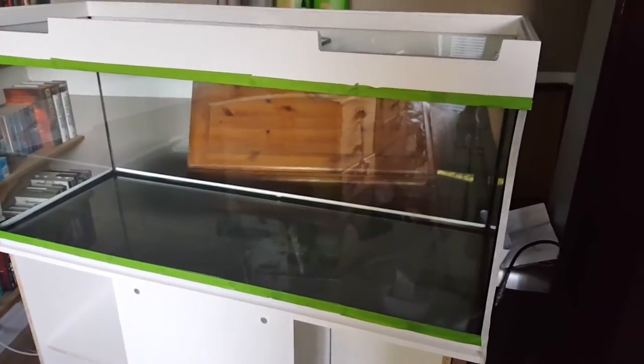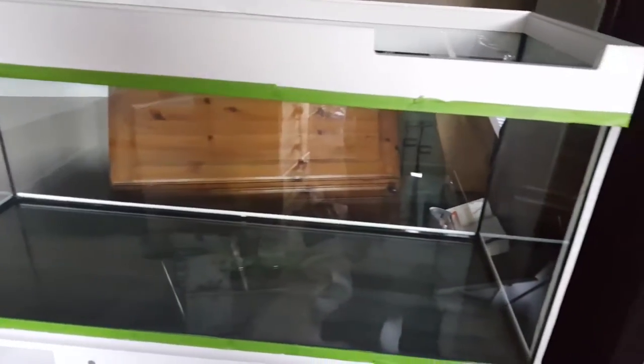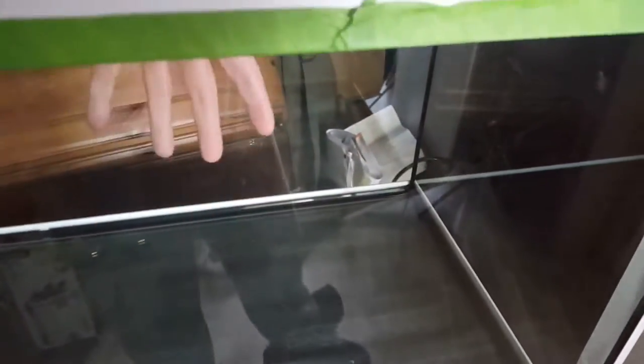Hello, Kelly here again — Kells Aquariums. As you can see, this tank did have water and wood in it.